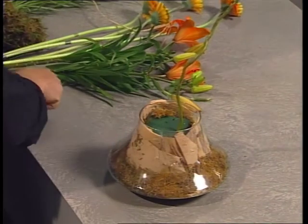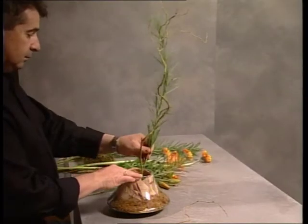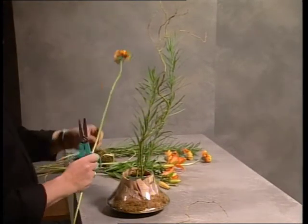The next component in this design will be the emu grass. It's cut on an angle and you can see it arches up towards the willow, with the second piece following the same arching movement.